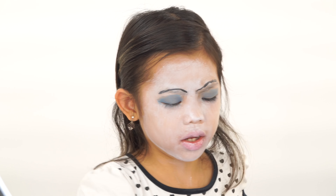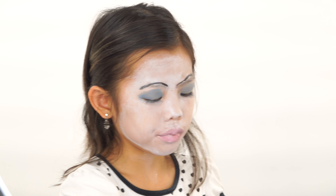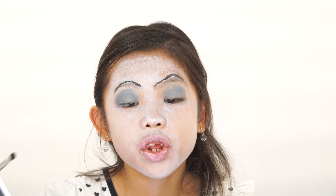Next, I will be using eyeliner. Take that black again — such a rich colour. And line your eyes.